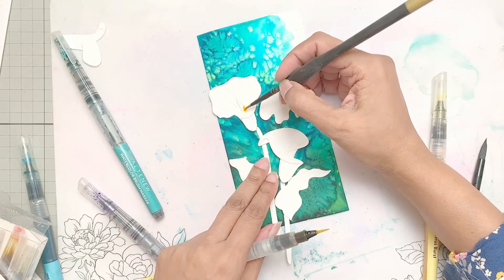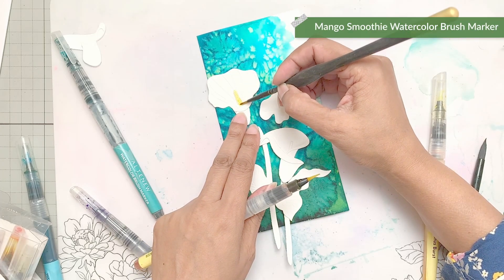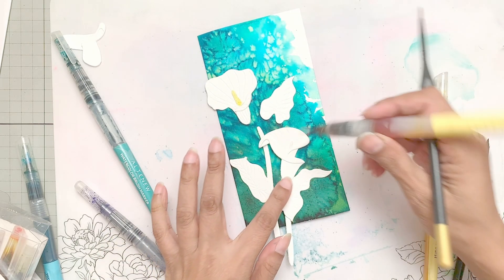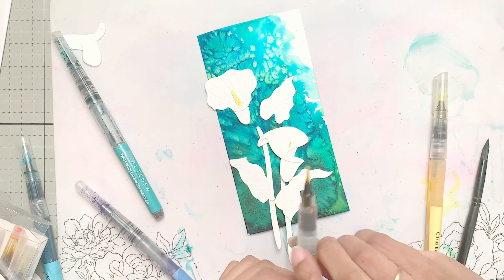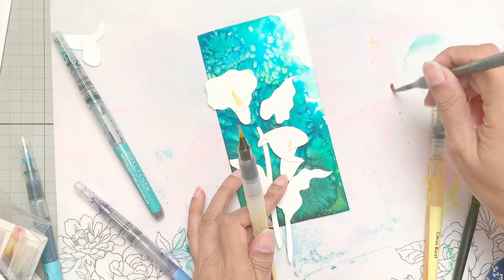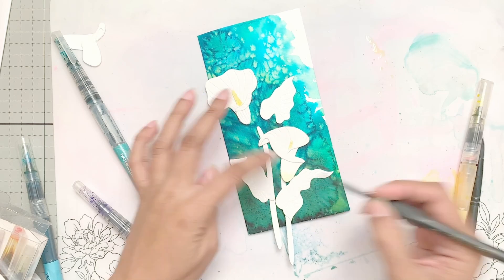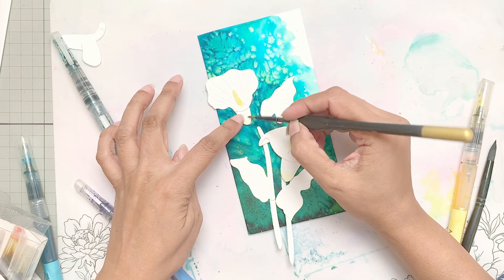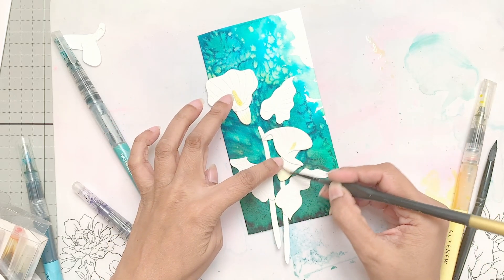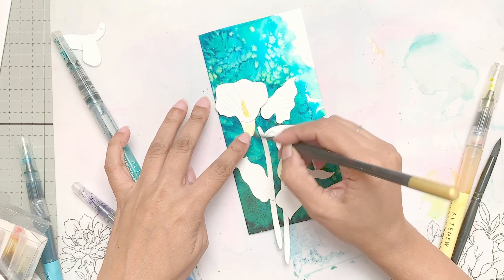For the flowers, I am going to use mango smoothie. You can also use citrus burst, but I wanted a little warm yellow. I would just use the marker directly to color the flower center, but because the pigment was leaking, I used my paint brush to apply the pigment to the flower center. Next, I used citrus burst and a little bit of mango smoothie — whatever yellow you have — and applied it to the base of the flower, spreading it upwards with water so that it softens.